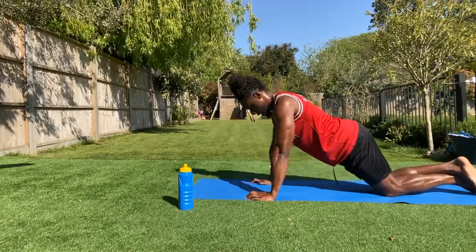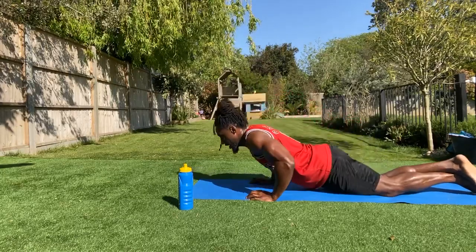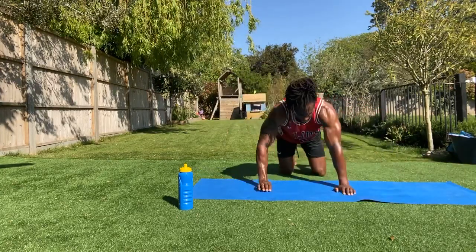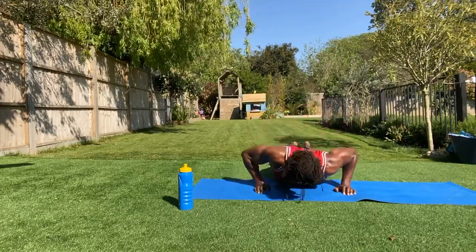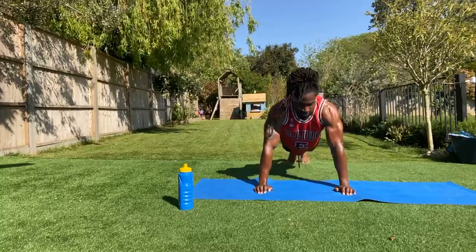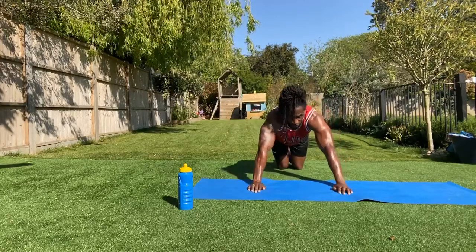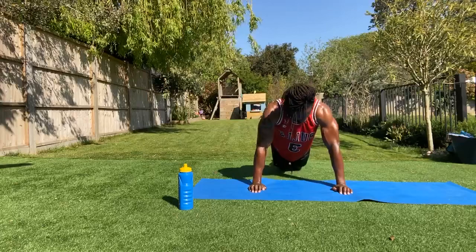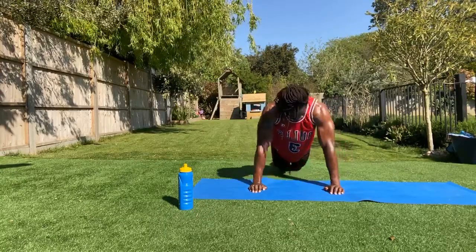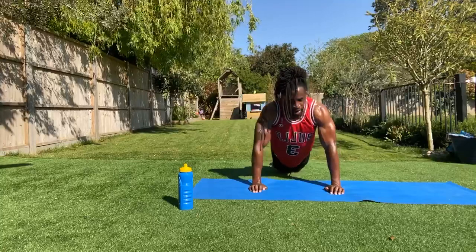Next one: side to side push-ups. 20 minutes straight of pushing — more pushing than the bully in the playground. Side to side — there it is. Five, four, three, two, one. Back into your recovery. We've only got two more exercises and we're done guys. I know your arms are starting to feel like jelly — I know, because I'm doing it too. But it's not burning, it's just not working.